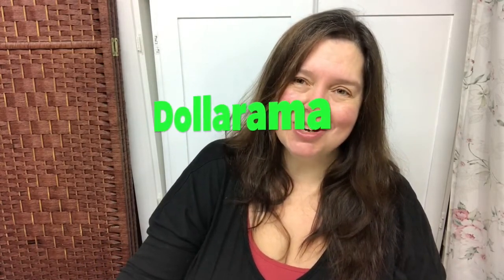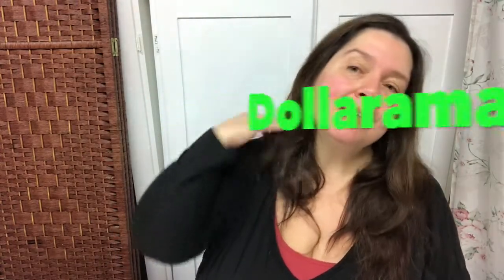I have another Dollarama haul to share with you this morning. Dollarama is a chain of dollar stores here in Canada where items range from one to four Canadian dollars. I just finished filming one part of the haul, but it's a big haul so I've separated it into a couple of videos.